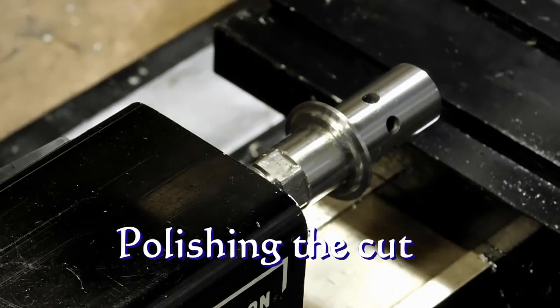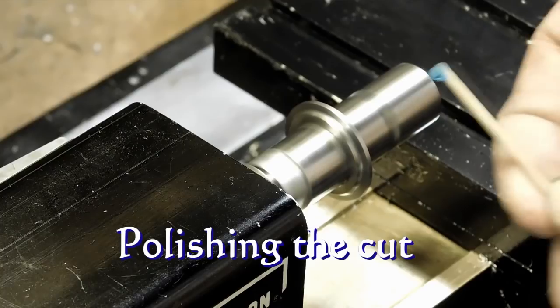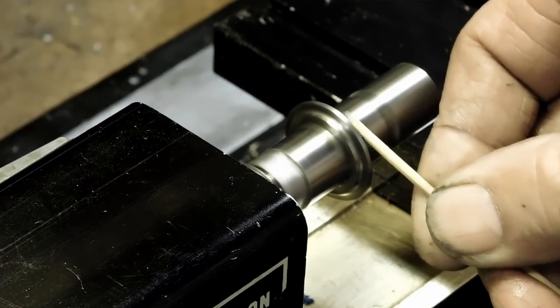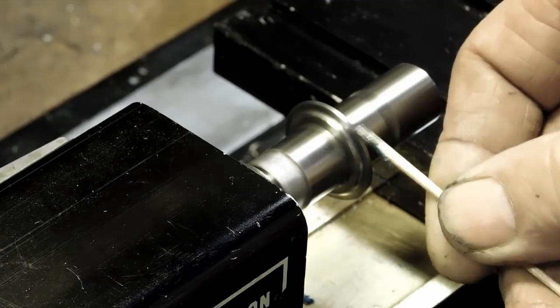Alright, we've got it cut. Now we're going to turn it on pretty fast and we're going to polish it — five micron with a piece of boxwood — and we'll polish it up nicely.